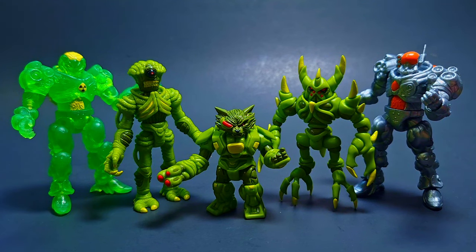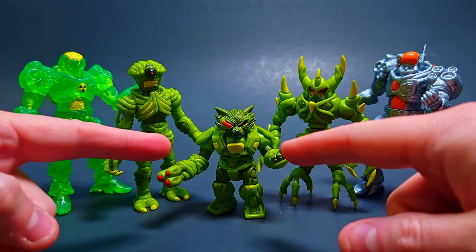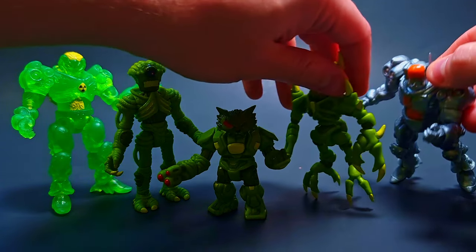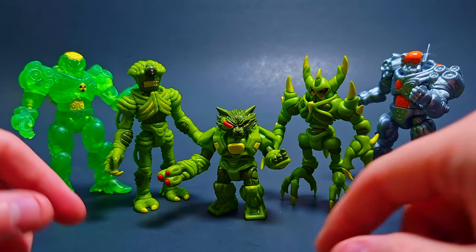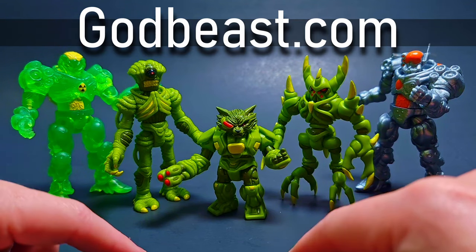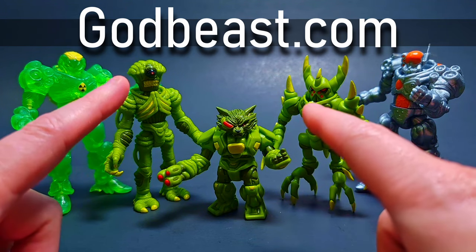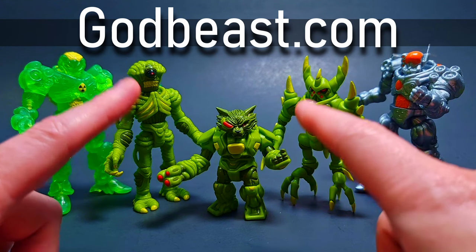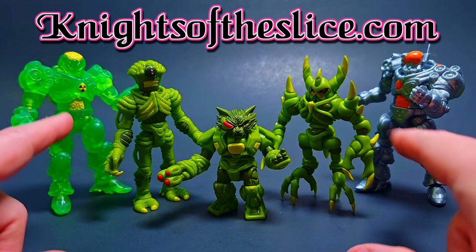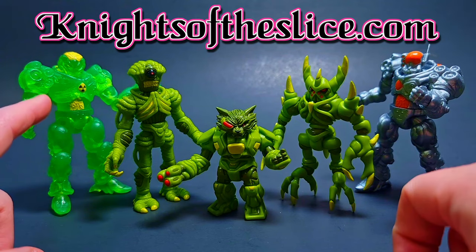There's the full lineup for today. Marty absolutely crushed it again with this Vor — please do more Vores. Make sure to go support Godbeast — they still have these available as of right now but these Vores might start disappearing soon. Also go over to Knights of the Slice and get yourself some Goss Armor, especially while the Doctoranium is still in the store.